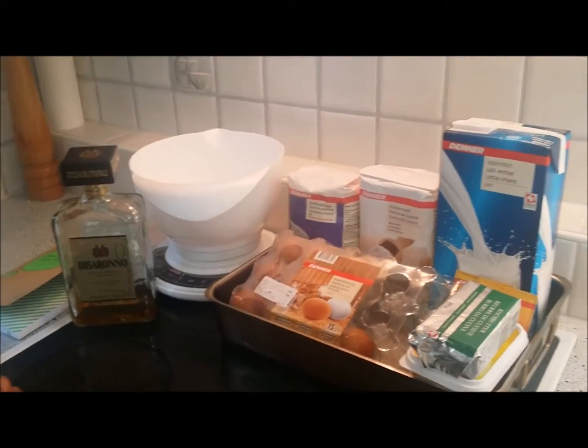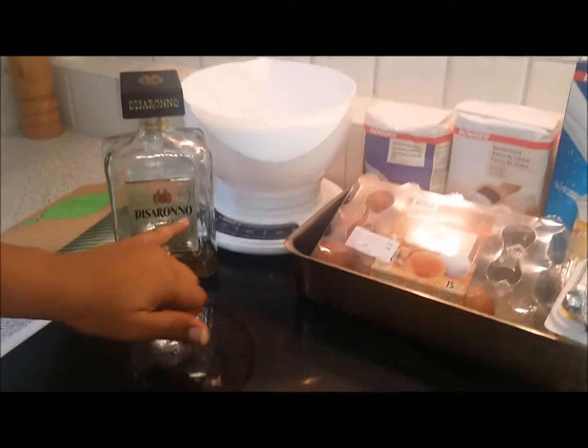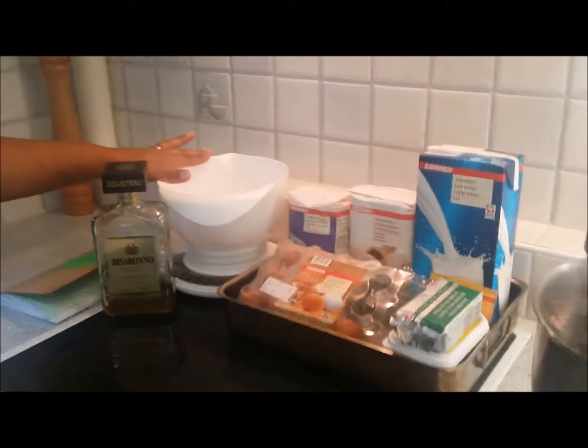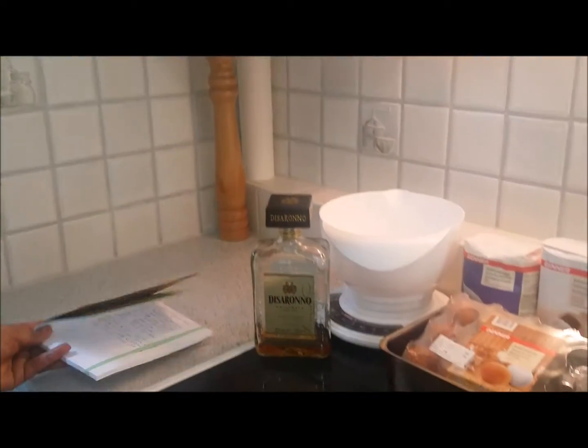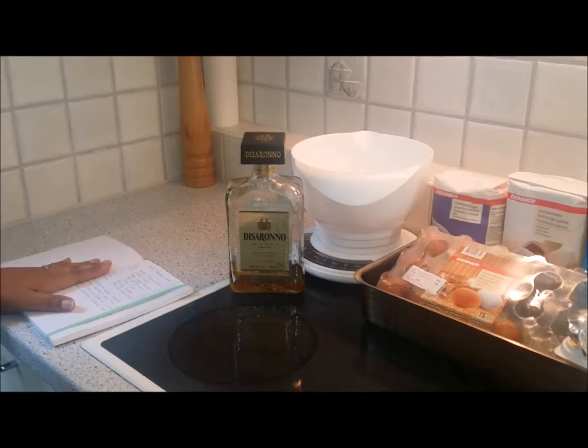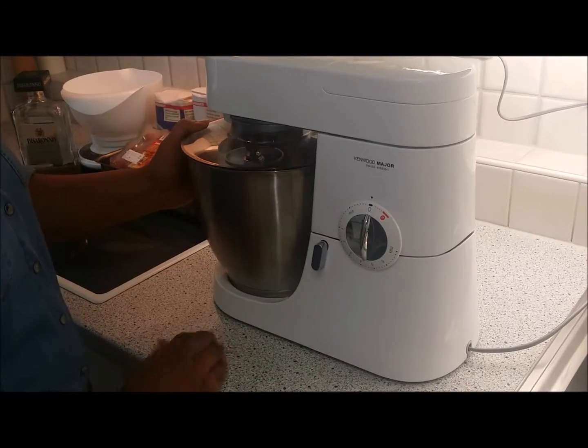I don't have any vanilla essence, but what I'm going to use instead is Disaronno. Also, to weigh the ingredients, I'll be using the scales, and I'll be using double the mixture that I have in here for the sponge cake. This is what I'll be using today.